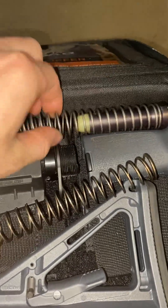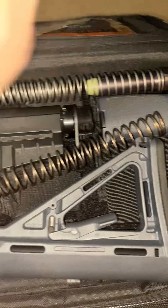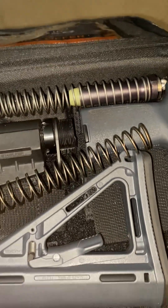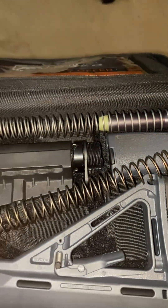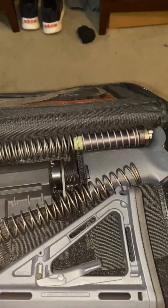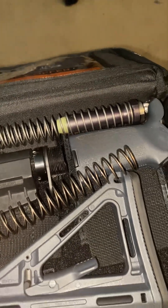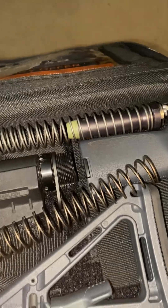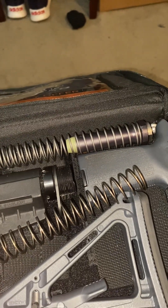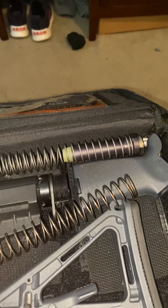Let me explain some things about different buffers and why spring rate doesn't always mean better. Most of what the spring does is not actually delay the bolt from cycling open in a blowback method. What it does is — as the bolt comes back and the spring gets put under tension — it slows the bolt a little bit and gives a better rebound, which helps cycle the next round into the chamber.